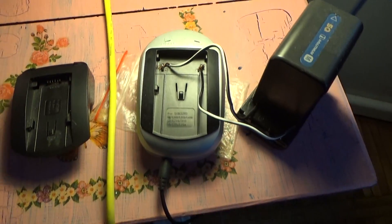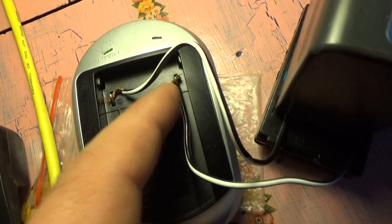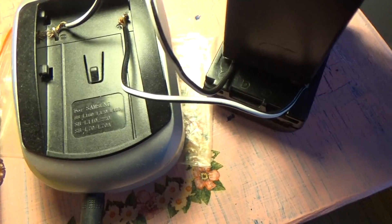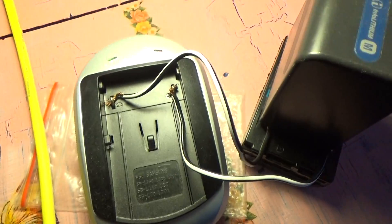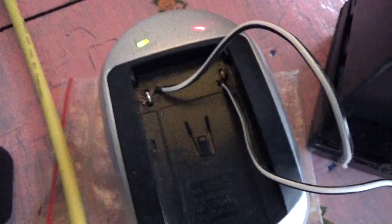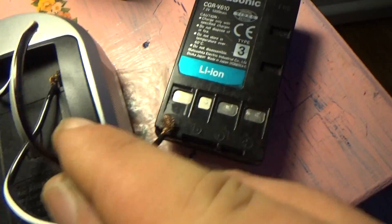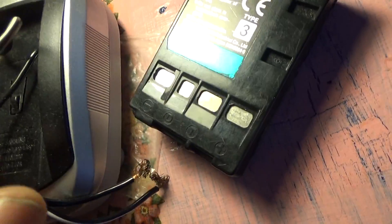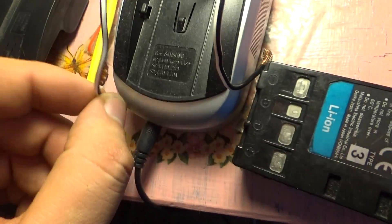Good day friends, I want to show you one special way how to correctly charge another type of battery. These are totally charged, so I can show you — minus on minus, and plus on plus. This one on minus, this one on plus. This is my rechargeable Sony battery.